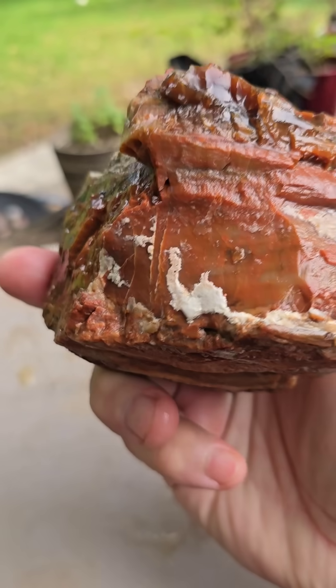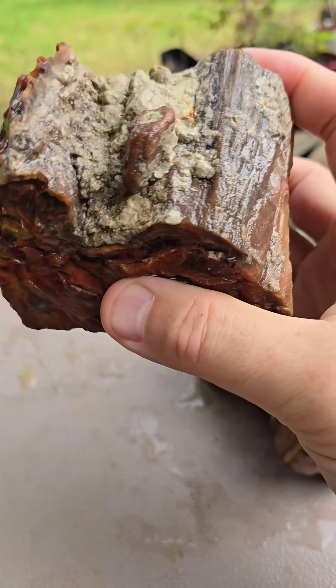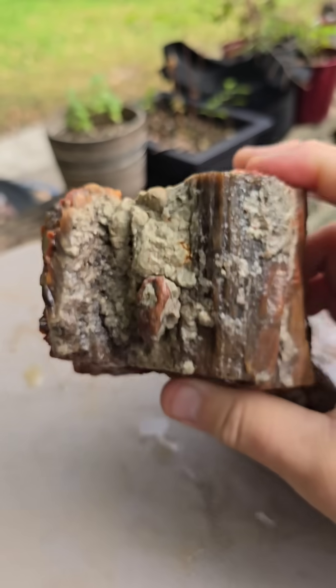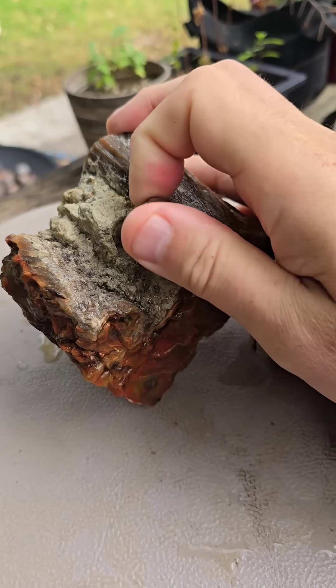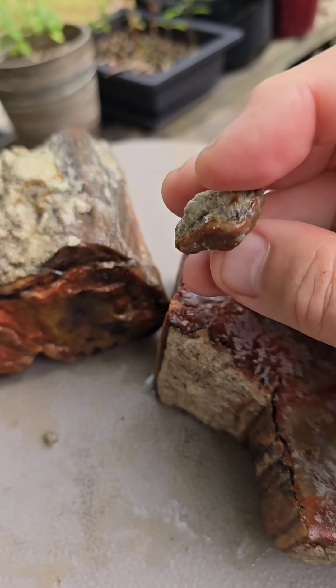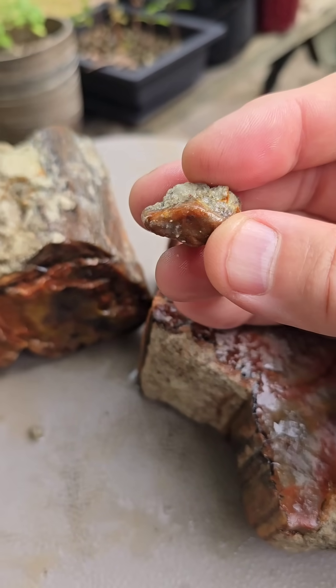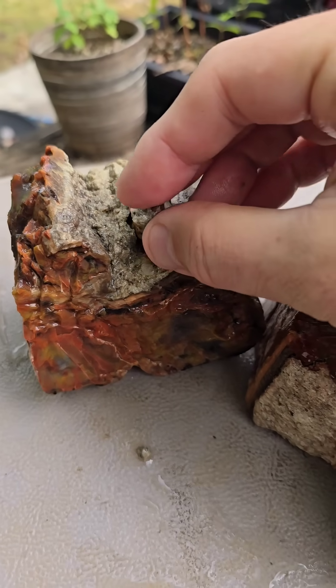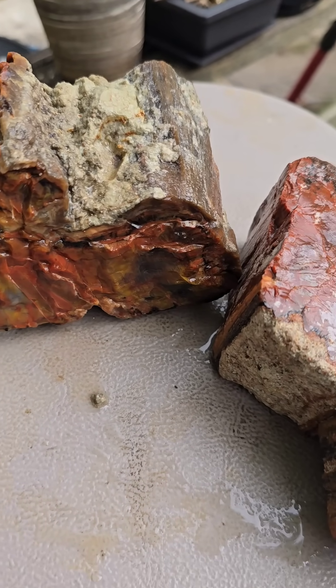It's really beautiful stuff — rainbow petrified wood. I did notice that this was coming loose, some gravel that was embedded in what I think is another piece of petrified wood. I'll put it back. Anyways, there you go. Have a great day. God bless.